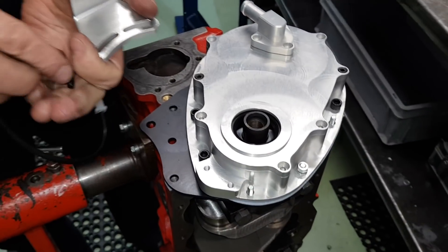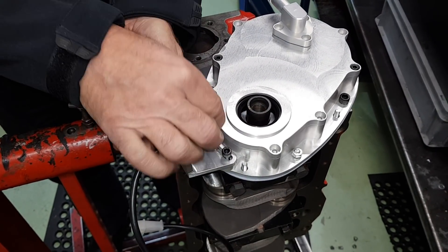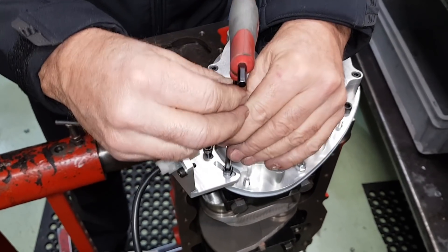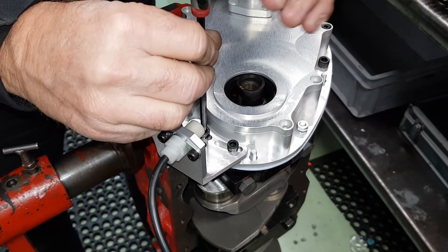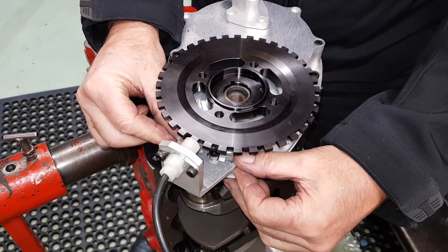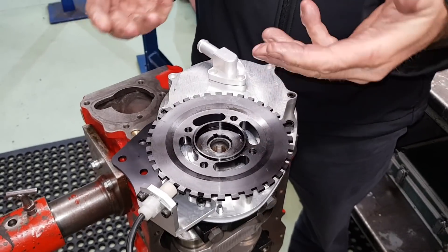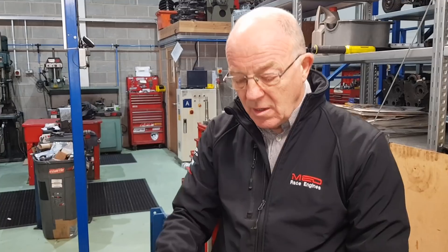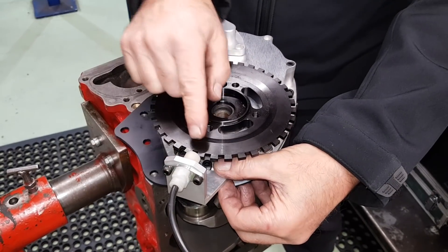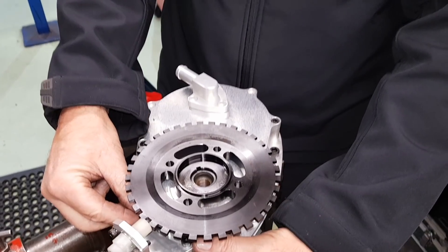This will literally sit on there, similar to the cam belt kit — it's the same bracket actually. Just nip those up so they're in position. What you've got now is radial adjustment around. So if you decide you're going to use a management that hasn't got an advance and retard mechanism within the ECU, you can advance and retard by this. You can go from this cutout through to this cutout through to that cutout, which is basically two teeth. Or if you cut the wrong tooth off by accident, you've always got options.